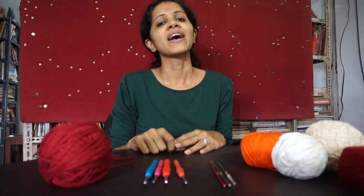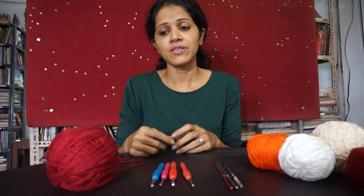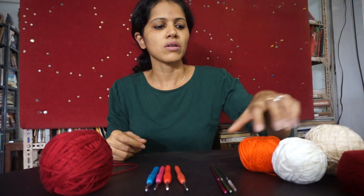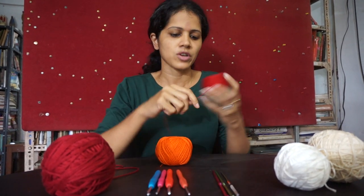Hi, my name is Sheena and welcome to this tutorial on basic crochet stitches. We're going to start off with the materials first. I want to talk about the different kinds of thread and yarn that you will need to get if you're going to be starting a crochet project.